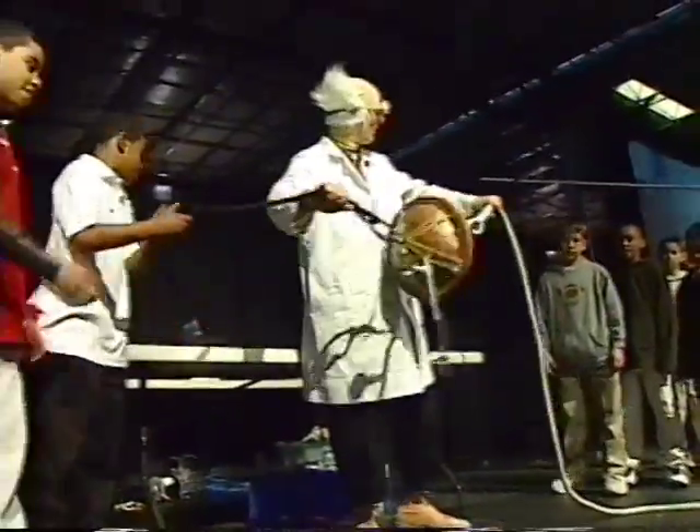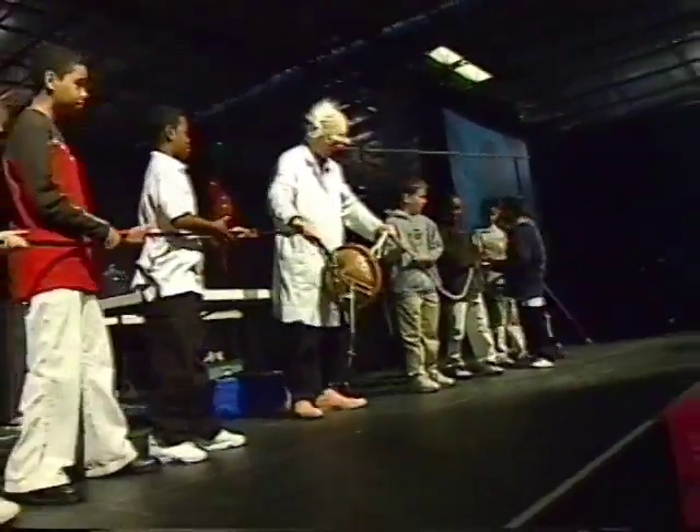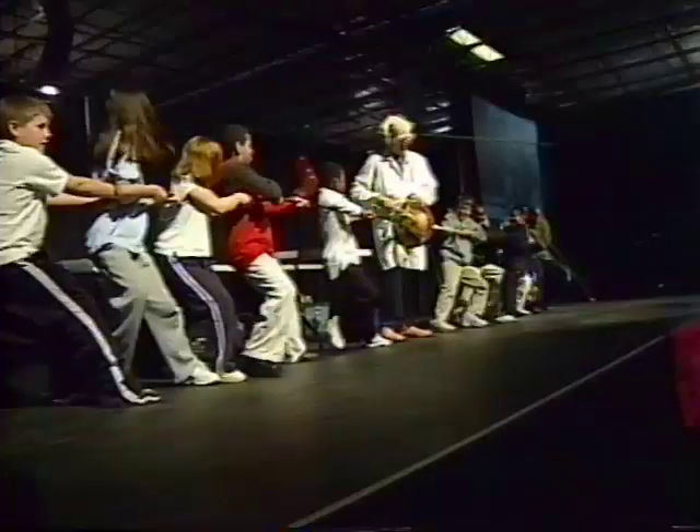You five kids grab hold of that black arm, you five kids grab hold of that white line. Everybody get a hold of it. Ready, set — pull! Pull it apart! Which is stronger, everybody — air or kids? Air! Thank you everybody, big hand for my brave volunteers. Good job guys. You just got your butt kicked by the air!